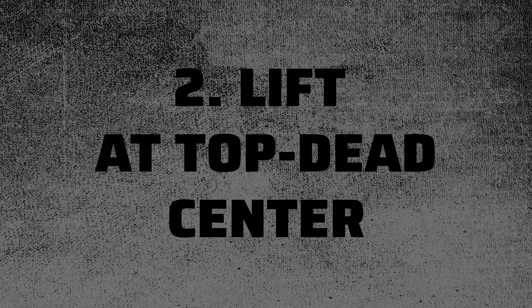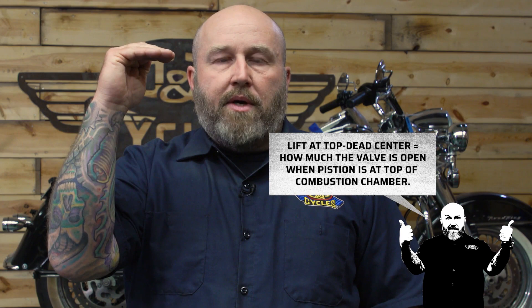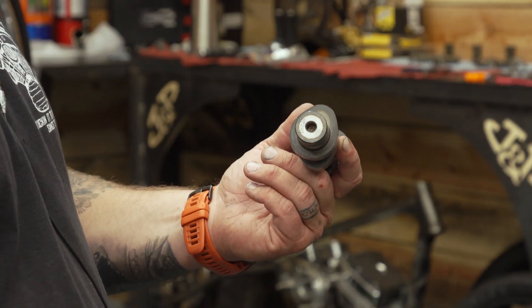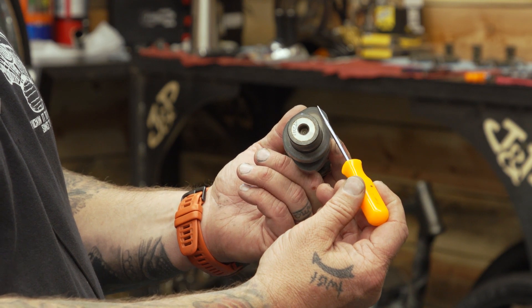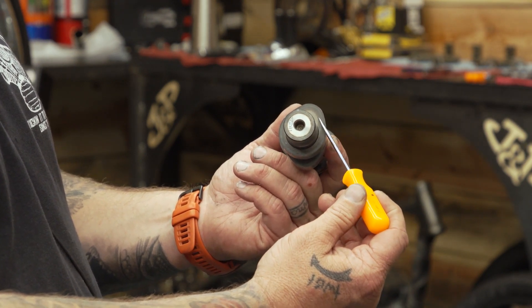There is another lift number in there and that is lift at top dead center. That means when that piston is all the way up at the top of the combustion chamber, that's how much the valve is open. Lift at top dead center is not going to be at the highest part of the cam — it's probably going to be somewhere else, and most of the time that's a smaller number because you don't want that valve opened all the way up when it's at the top, because you're probably going to get some collisions going on there.